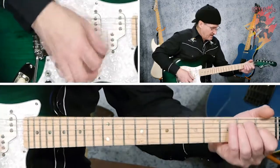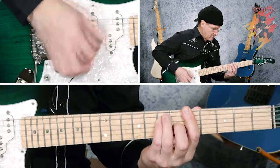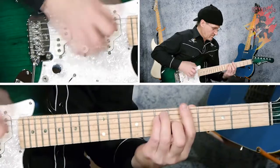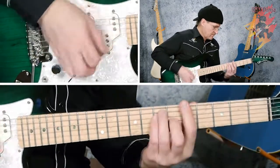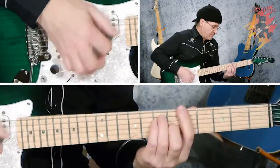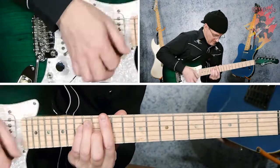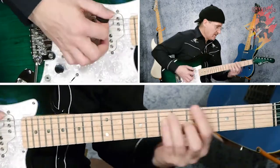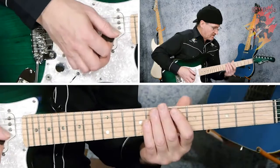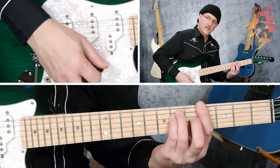For the key of E, it's E, A, and B. And there's A, D, and E. Here's your relative minor, F sharp minor. By the way, the relative minor is always three frets below the tonic, whatever key you're in. So for example, if you're in the key of B and you want the minor chord that goes with it, it's three frets below.